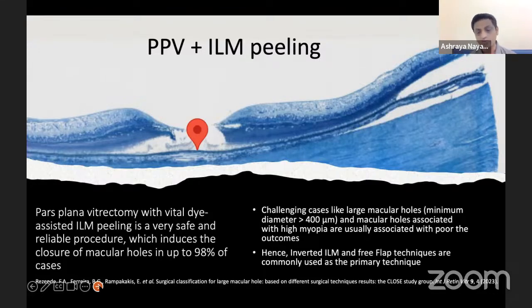Hence, in 2010 Dr. Michael et al. published their very famous inverted ILM technique, and then in 2014 the free flap technique was introduced — both are now most resorted to as primary techniques in these challenging macular holes.